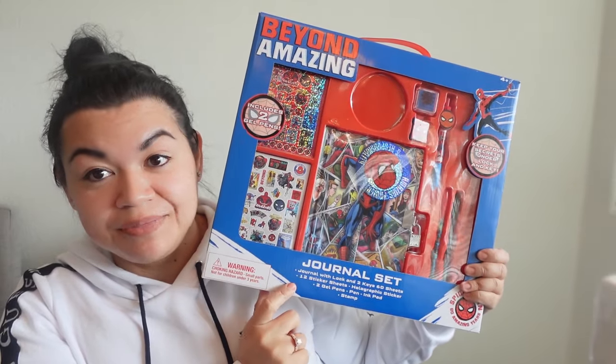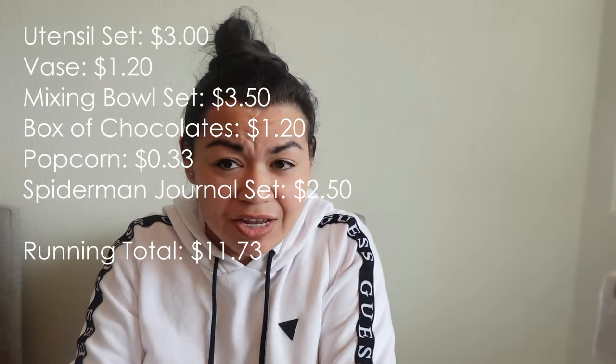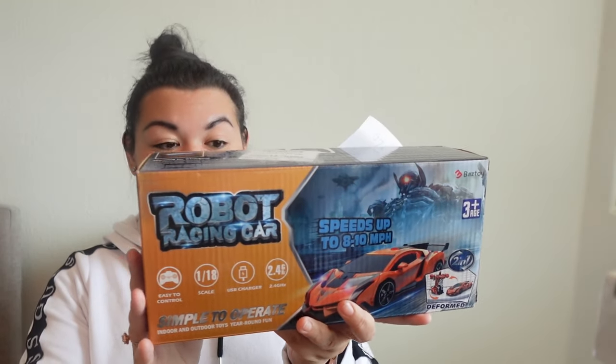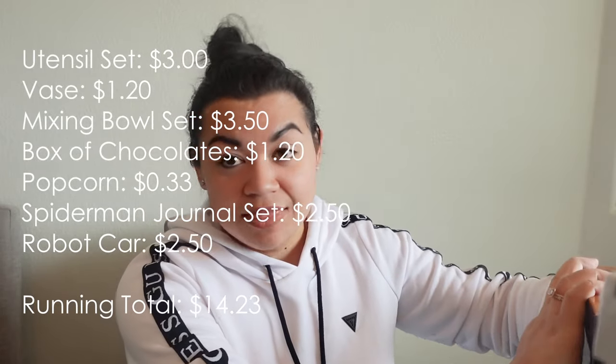For a couple of goodies for the kids — the mom has two little boys — I'm going to include one of my Spider-Man activity journal and sticker sets. On the Walmart app these are going for $15.34, originally $17.99, but I found it on hidden clearance for $2.50. I'm also going to include my robot racing car that I got during my consignment pop-up event haul. Brand new, still in the package — this exact car was selling at Walmart for $16.99, and I got it on 50% off day for $2.50.